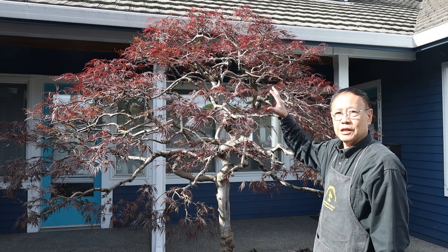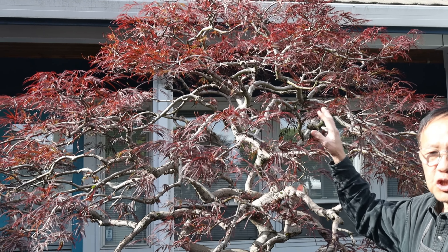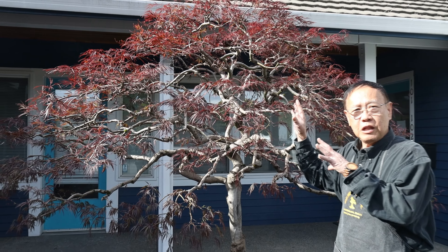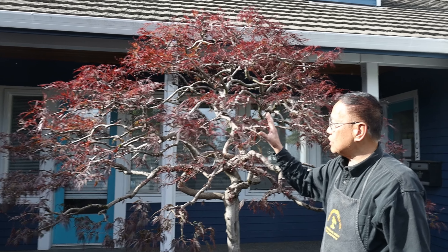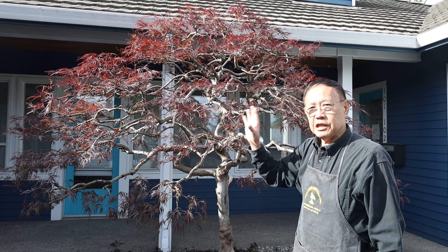After we prune the tree it looks a little bare right now — we've opened it up. But probably within several weeks you'll see the whole tree recovering with new leaves. There's still another growing season, then the dormant season when it will drop all the leaves and be bare again. That's when you can really see the beautiful structure of this tree.